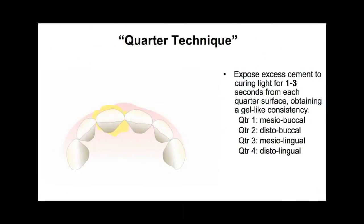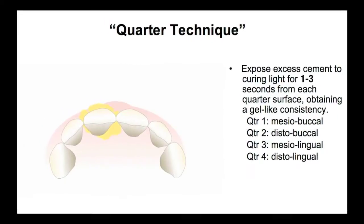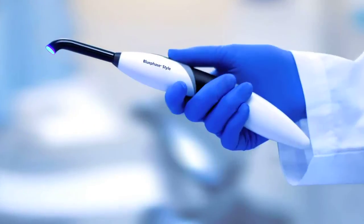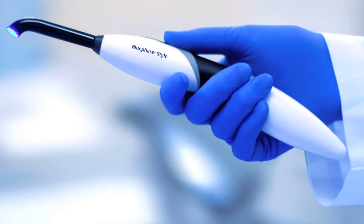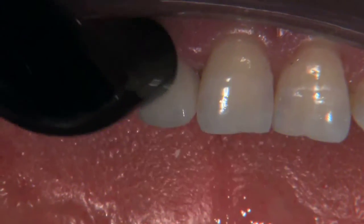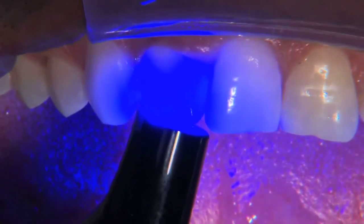The adhesive formula of Multilink Automix even makes cleanup of excess material easier when the quarter-light curing technique is used. My favorite curing light on the market today is the Blue Phase Style, which features innovative PolyWave LED technology that generates less heat, yet allows us to cure any material on the market comfortably and simply, even resin-modified glass ionomers. That means never having to worry that your composite, cement, or other restorative material has not fully cured.